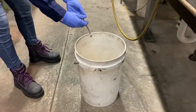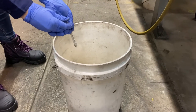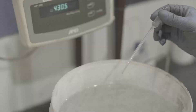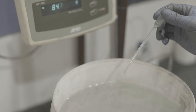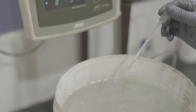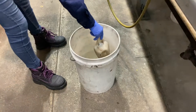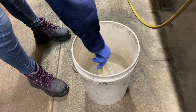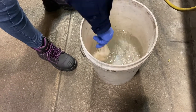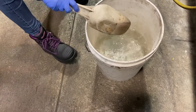Prepare the frother that will be added to the process. Frother should be added to, or above, the triple C point. If the frother type is not known, use MIBC at 20 ppm. If the frother is water-soluble, like MIBC, a bulk process water solution can be made in advance to ensure adequate frother concentration throughout the flotation stages.